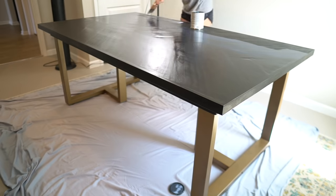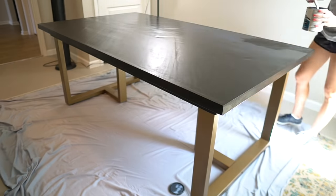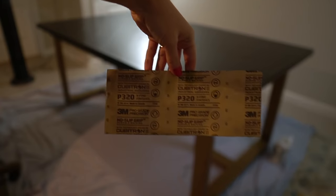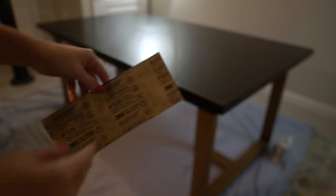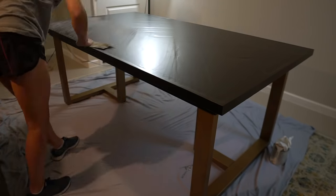For the polyurethane, I applied three coats and lightly sanded the table with 320-grit sandpaper after the first and second coats. Lightly sanding in between coats really makes the table nice and smooth. You'll notice that when you sand in between coats it leaves a little white dust — that's okay, just wipe off all the dust before you apply the next coat of poly.